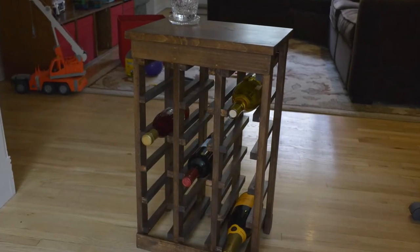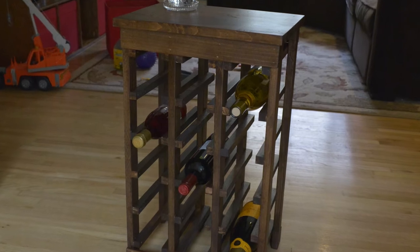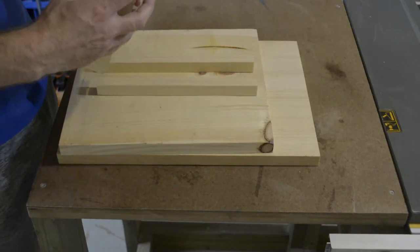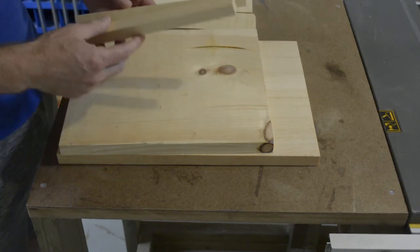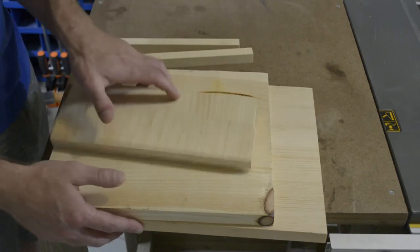Welcome everyone. In this video I'm going to show you how I made this simple customizable wine rack out of about $40 worth of wood you can find at your big-box store. I'm not going to bore you with a long introduction or history on wood, so let's just get right into it.